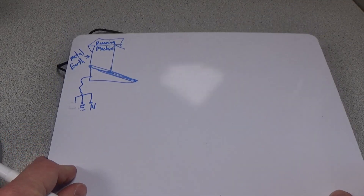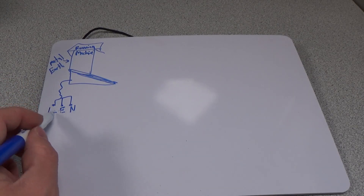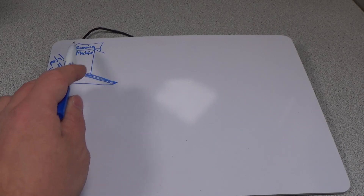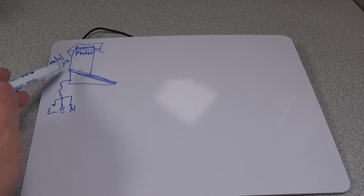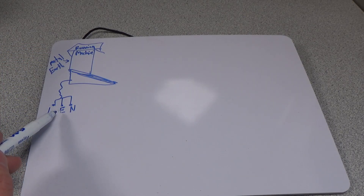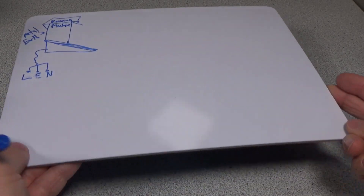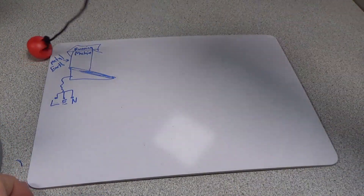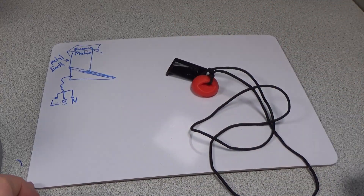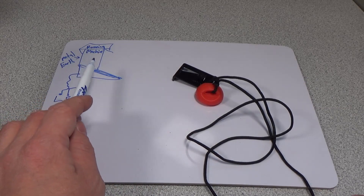So, I'm going to bring in the whiteboard — my extra high-quality drawing there. You can see this is our treadmill. We have a line, earth, and a neutral plug going into our running machine. And it has a metal earth all around the outside of this thing, so this is connected directly through to earth. You get the little string that comes with it — this guy. And that string isn't conductive at all, and that's on purpose, because they don't want you to have a connection to this metal earth, because it's not safe.